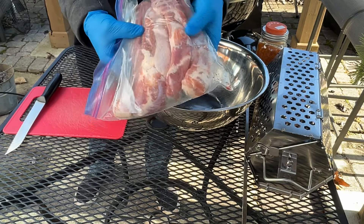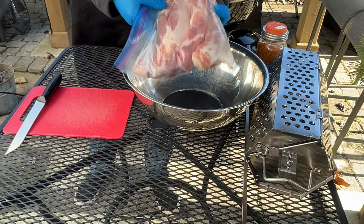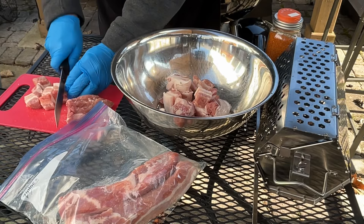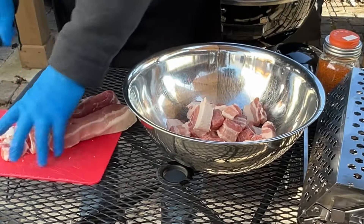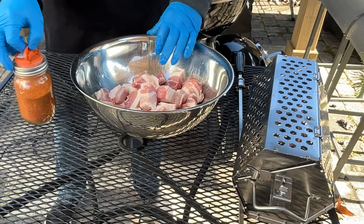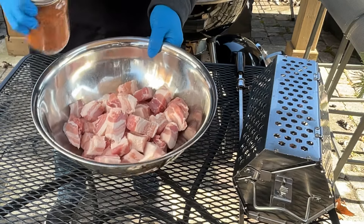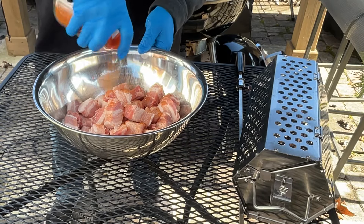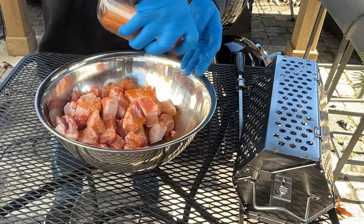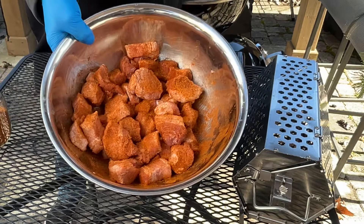I got this pork belly from Costco — it comes in strips like this, and this is actually half a pack. I had it in the freezer so I just thawed it. We're gonna cut it up into cubes and season it up. It's all cut up now. I'm just gonna use my go-to barbecue seasoning that I use for pork and chicken — it's TBQ's barbecue rub. Just mix that in and coat all the pieces. We'll let that all sweat in like that.